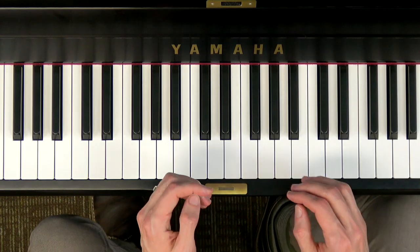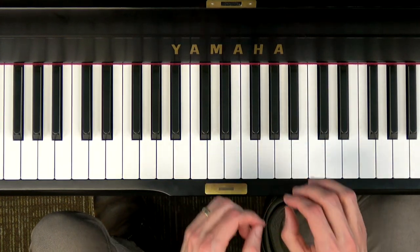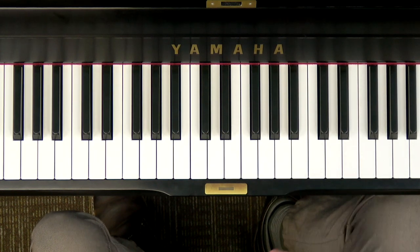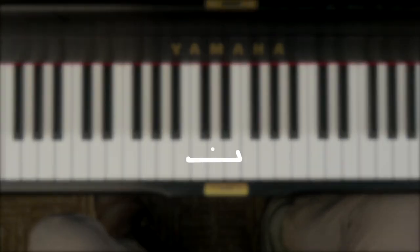Now why don't you press pause and try that two times on your own — one singing the lyrics, one singing the solfège, and for bonus maybe one extra time singing the letter names — then press play when you're ready to go on.